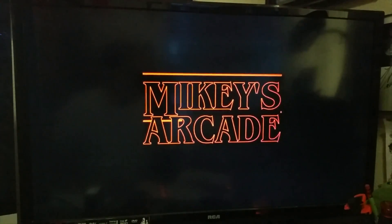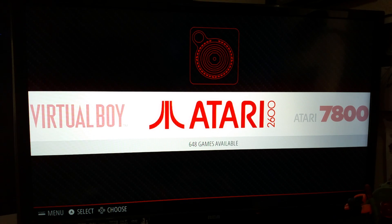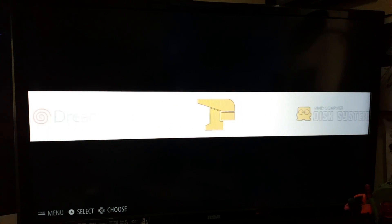So what's nice about this is you can pretty much put all your systems on it. The Raspberry Pi Zero has its limitations, so you can't run everything — you can load it, but it won't really run well. But the classic stuff runs really well. On my Raspberry Pi 3, I have every emulator running pretty much every game.